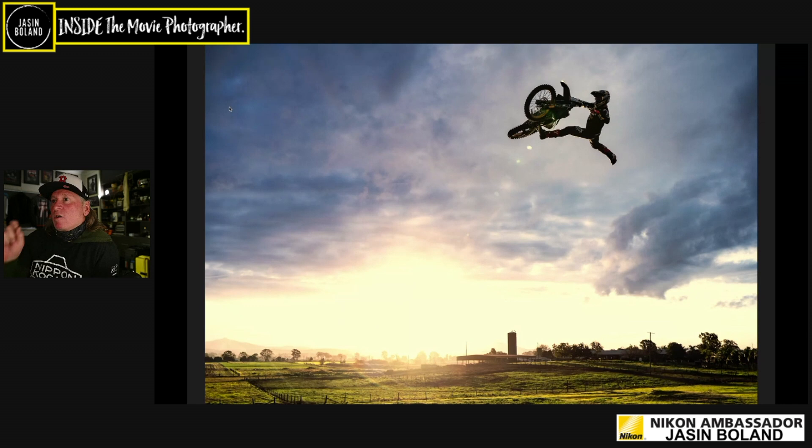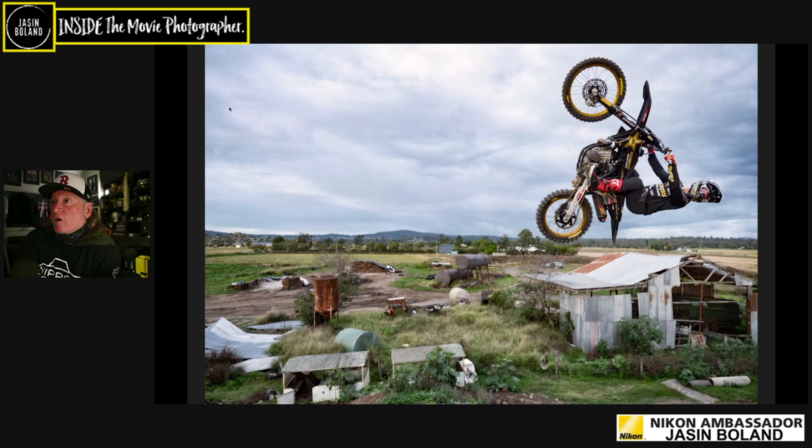And here's the Superman. Same thing again — tiny little focus point, picked him up, pin sharp, just absolutely glorious. Nice little bit of flare coming off the sun there with the 24 to 70. On this day I was shooting the 14 to 24, the 24 to 70, and the 70 to 200 — the Holy Trinity, as you well know.